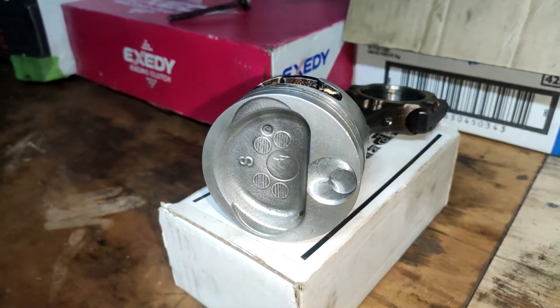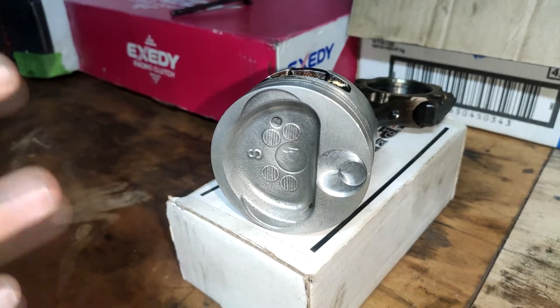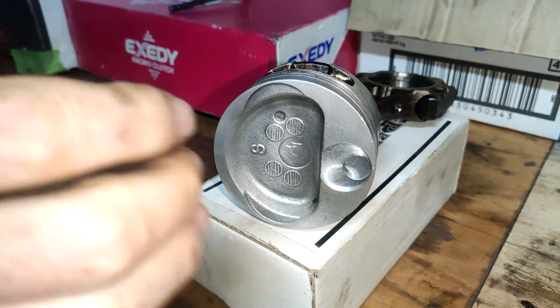There will be a little bit of a compression loss with this piston, but nothing too major because I've got the head decked and everything. Yeah, so that will all get whipped up pretty quick.